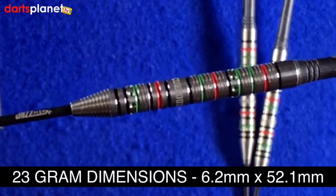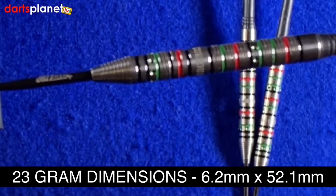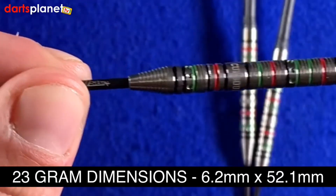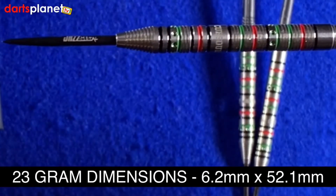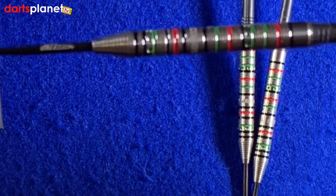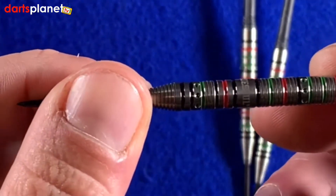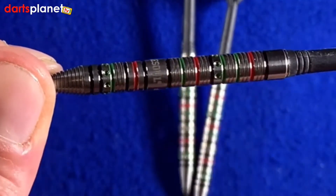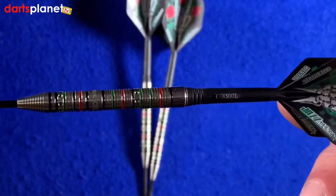There are also tiny little dots — indentations — in there to make the dart look really cool. The dimensions for this dart: the diameter at the widest point is 6.2mm, and that goes slightly wider as you get the heavier barrel. The length of the barrel is 52.1mm, which is a really nice length for me. It's got this really nice tapered bit. The packaging also tells you that the center of gravity is right in the middle of the dart, so it's a central-weighted dart — we shall see when we throw them.